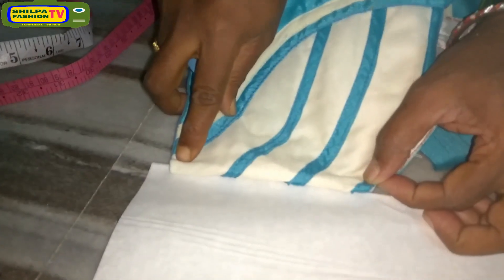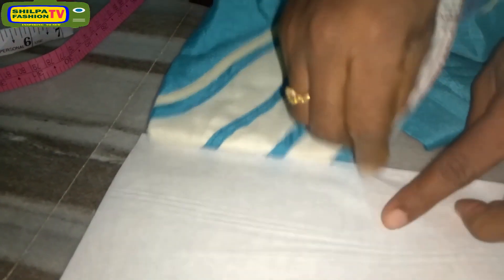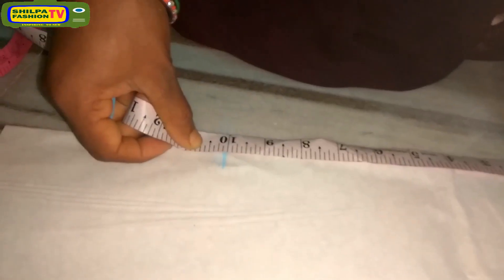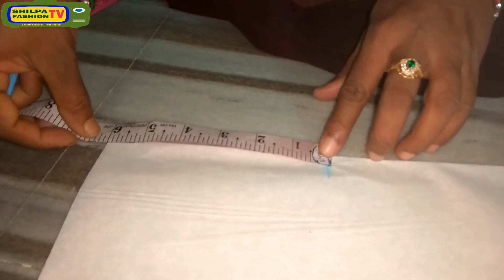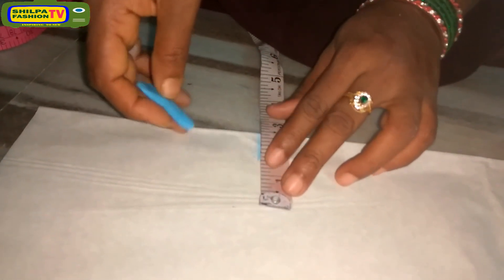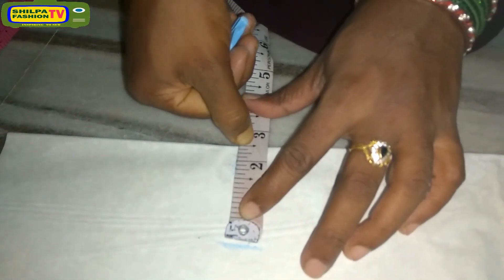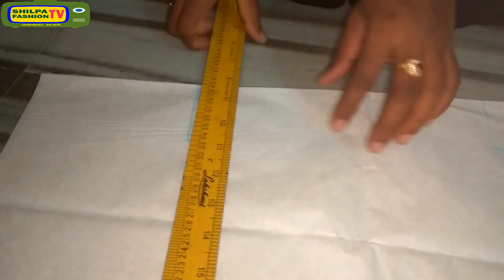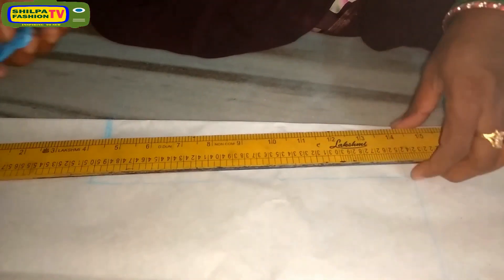Then we will measure the back width, leaving 4 inches bottom and 4 inches top for sewing allowances. Now we will get the neck length at top. We got a 6 inch back part and 10 inch neck length from our old blouse. Also draw a 2.5 inch neck width at bottom and 2 inches at top.